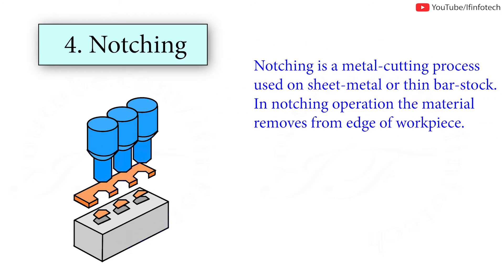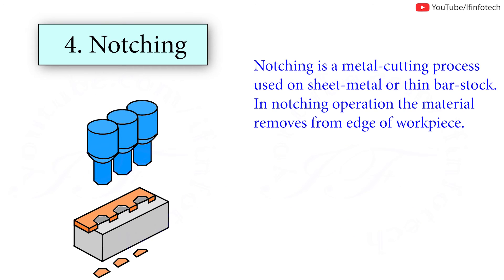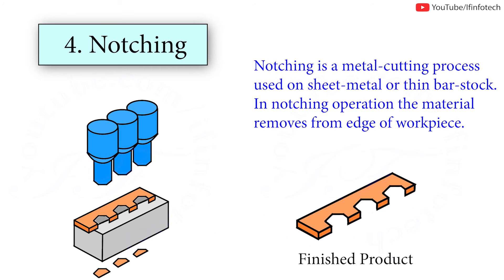Notching is a metal cutting process used on sheet metal or thin bar stock. In a notching operation, material is removed from the edge of the workpiece. The notching process is used in a press to cut vertically down and perpendicular to the surface, working from the edge of the workpiece.